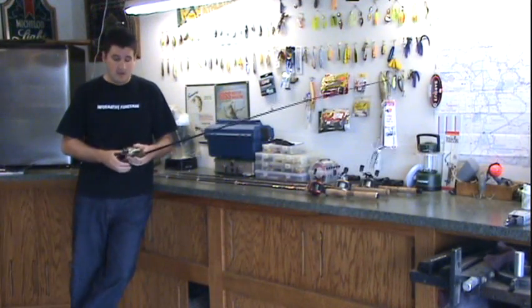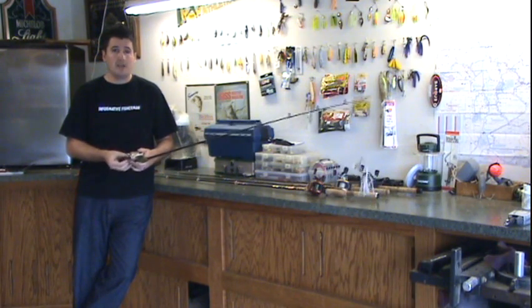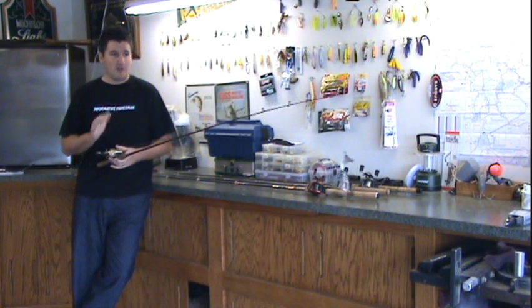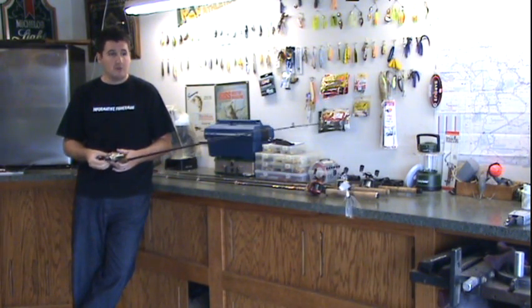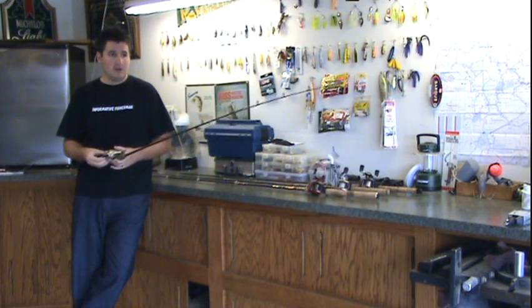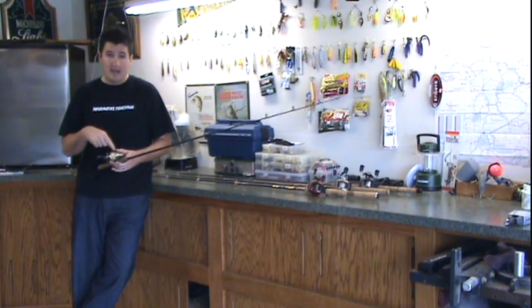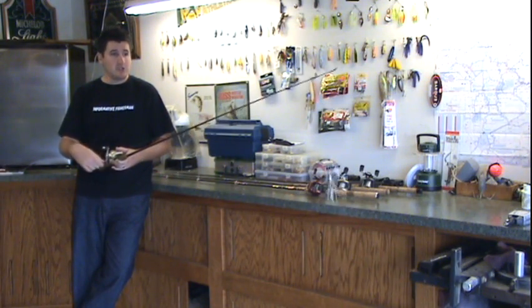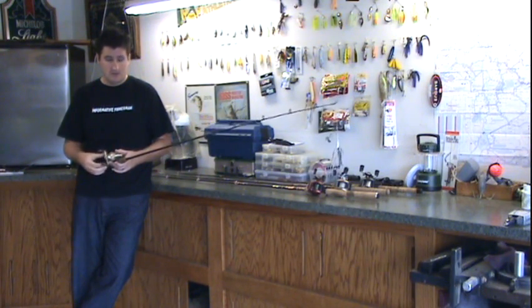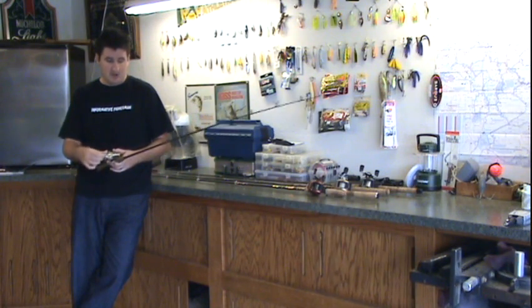Now it's example time. First thing I'm going to do is tighten my spool tension knob all the way up. So when I click down my line release, my lure takes off — not at all, it just hangs right there. So I will gradually back off to where it slowly falls, just like that. As soon as it touched, I didn't get backlash. I'll bring it back up and show you that same drop — release my line release and my lure will gradually fall, just like so. That's how I know I got it perfect.